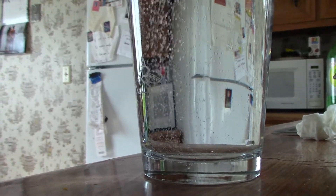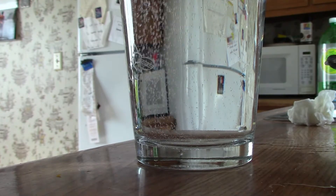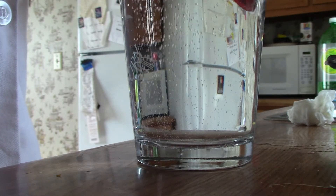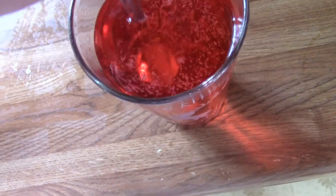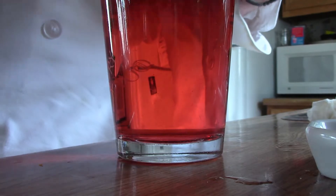Next you're going to pour one and a half tablespoons of the grenadine syrup into the cup. Next you're going to stir your soda and grenadine syrup together. Make sure you stir slowly and smoothly — you don't want to ruin this.